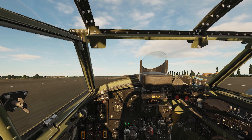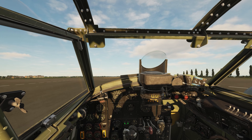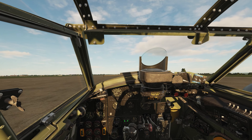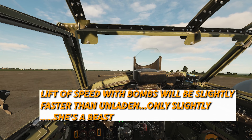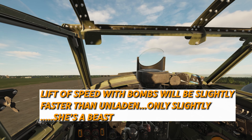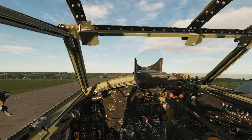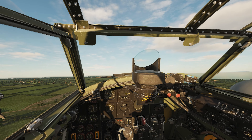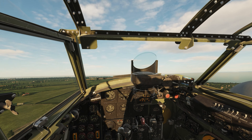No takeoff assist. Throttling up, almost at 3,000 RPM — we're going to stop advancing throttles there at 80 miles an hour. That's 90, just correcting as we get light in the wheels. There's 100, 110 — she's light, tail's up. 120. Up we go at 120, or 125. Gear up. Then we're just going to trim for the speed, bring the RPM back a little bit to 2,650. Then we're going to head out to war.